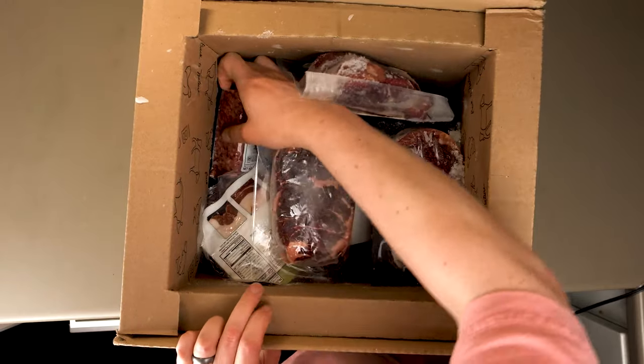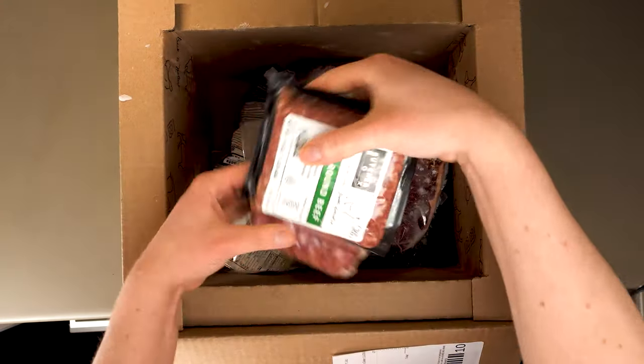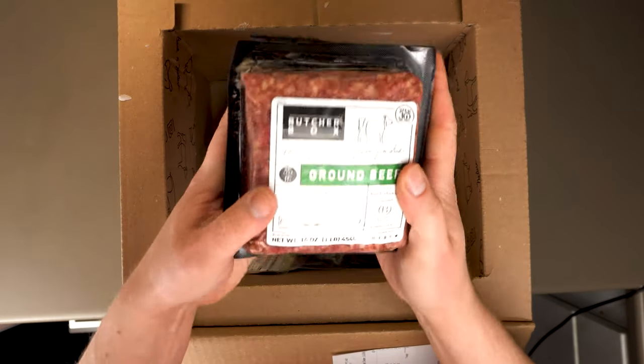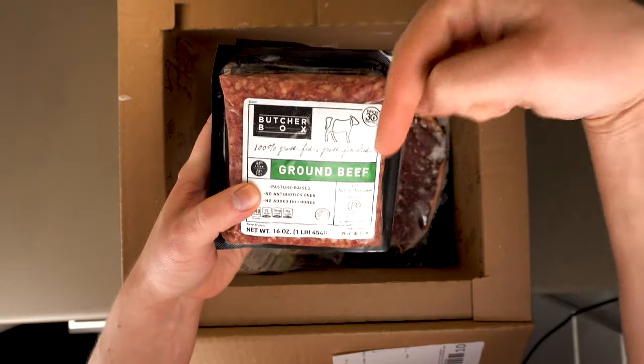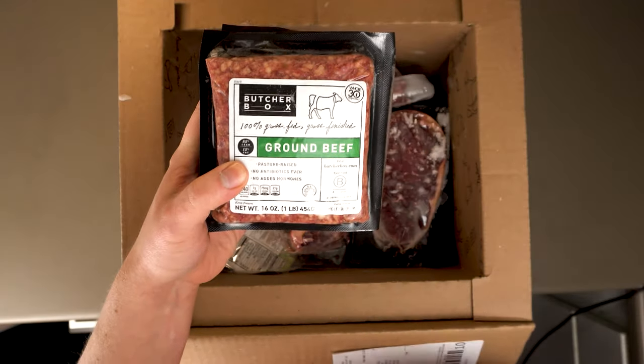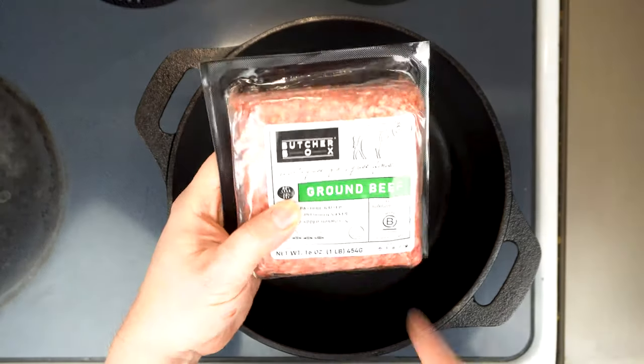Grass-finished means the cow ate nothing but grass and foliage its entire life. Not only does grass-finished taste better, but it's better for you — studies have shown grass-finished beef contains up to five times as much omega-3 fatty acids as grain-finished beef. So check out that link in the description — I wouldn't steer you wrong.